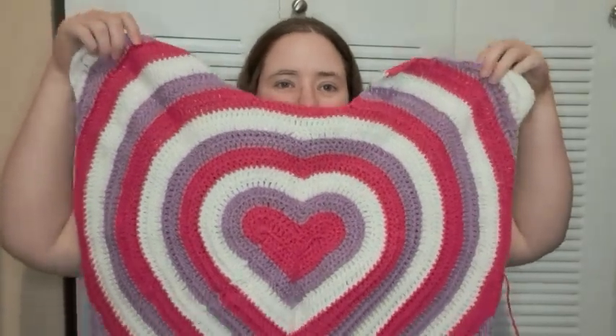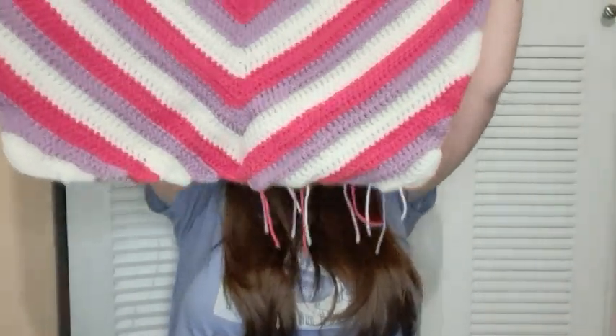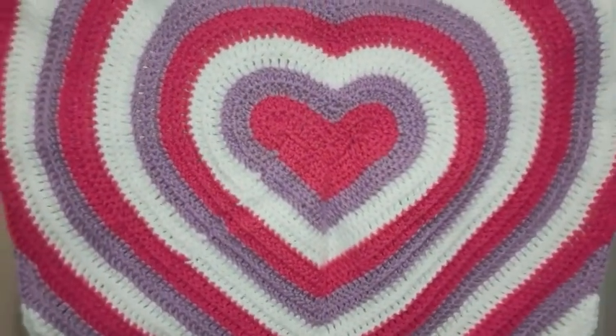So here's the front panel! I'm not sure if it technically has a front or a back — I don't think it matters. There are a few strings I didn't weave in yet; I was trying to weave them all in but didn't quite finish.